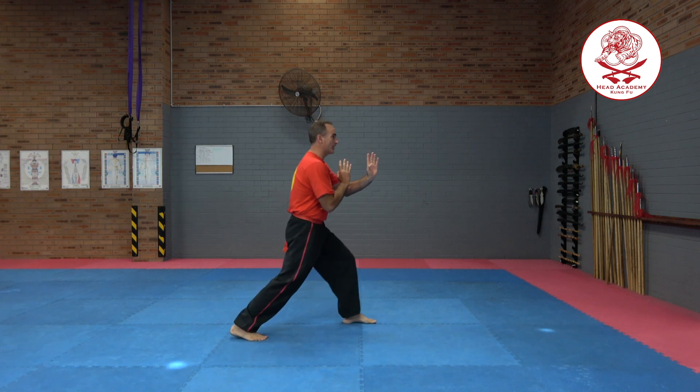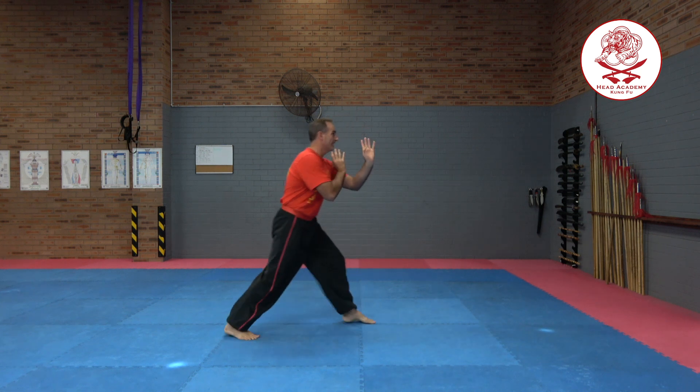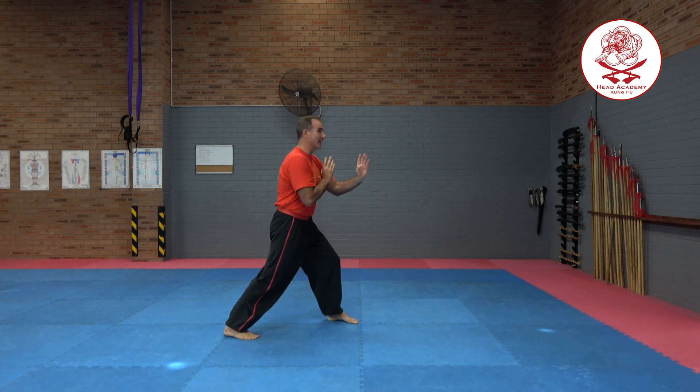I start in a good bow stance, step straight, lift, push, and step back. Remember, staying as straight as you can.